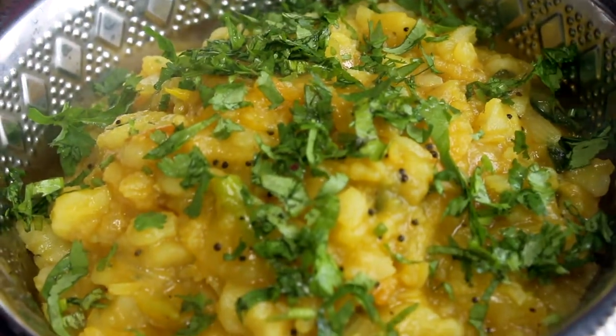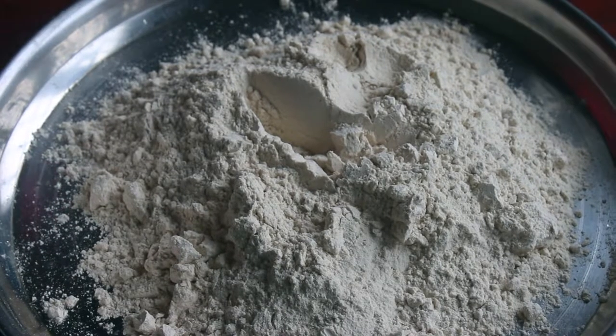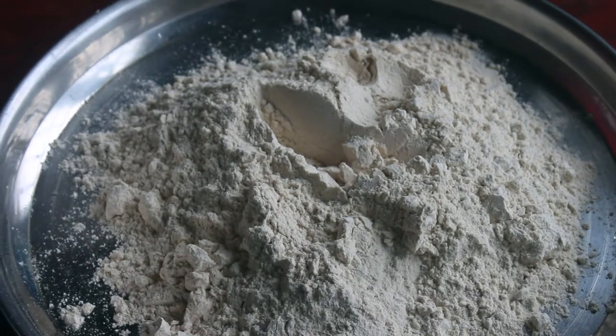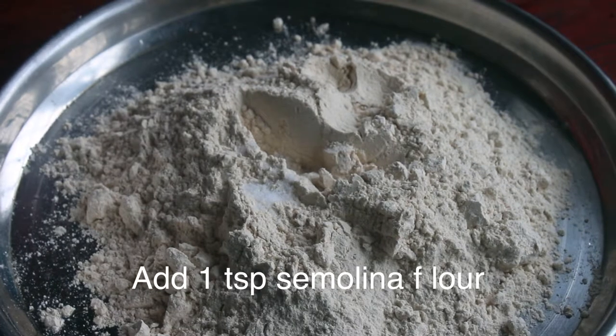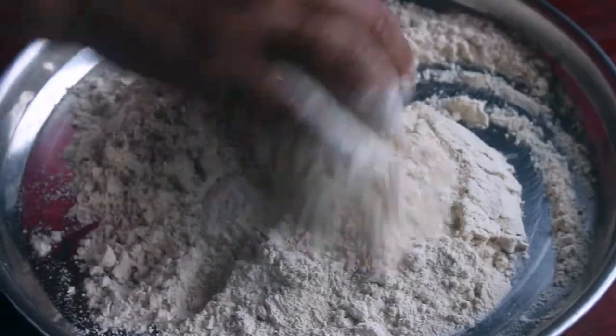Now pour the sauce a little bit, then pour the sauce into the bowl. Put a little bit in the pan. Put a teaspoon of curry in the pan.